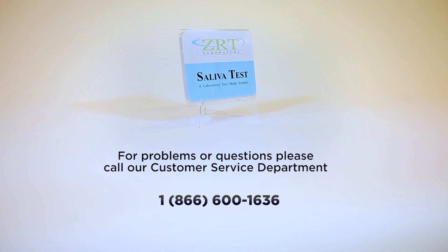If you have any problems in your collection, please watch this video again or call our customer service department at 1-866-600-1636.